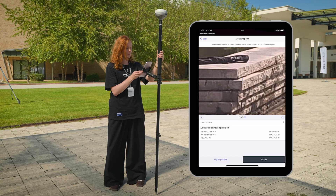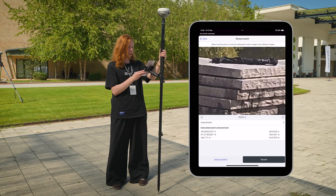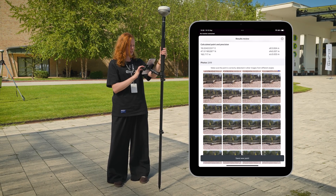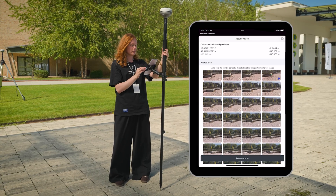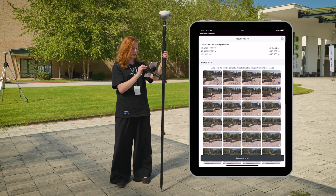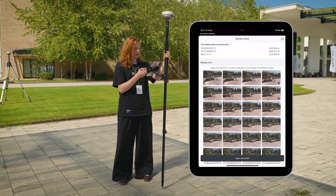Now it should be more stable. If needed, you can adjust it on the other locations too. Once you're ready, you can click review and check it all here. You will see all the pictures and the ones on which the point was found, and also with these ticks and marks, the pictures where you adjusted the location.